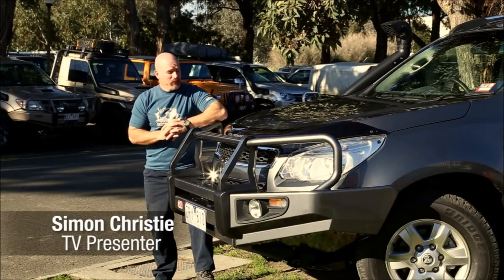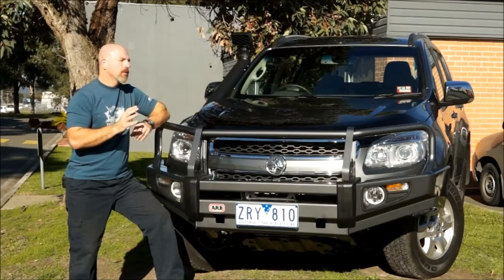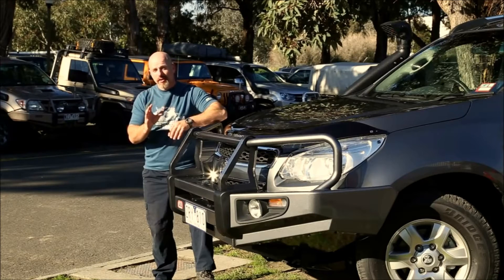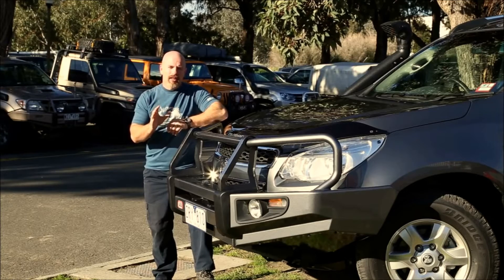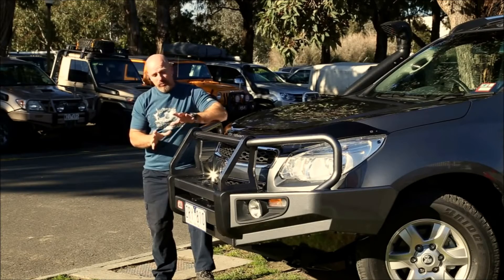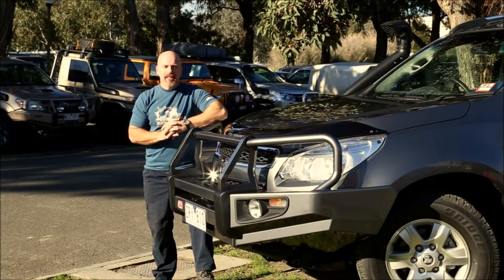I'm Simon Christie, and this is my brand new Holden Colorado 7 — I've already started accessorising it. My first port of call for quality 4x4 accessories was ARB. Many of you might know that the head office of ARB is right here in Kilsyth, the eastern suburbs of Melbourne. But what you might not know is that there is a huge manufacturing plant right behind the head office here, and this bull bar was actually 100% made right here in Melbourne, Australia. So how about we take a factory tour and see what goes into making an ARB bull bar.